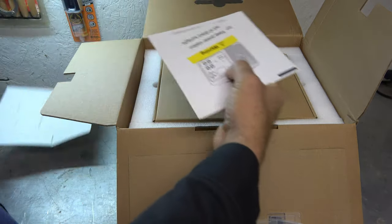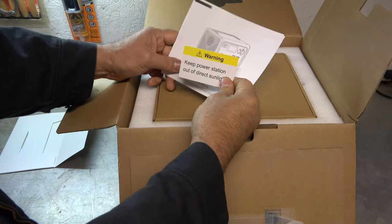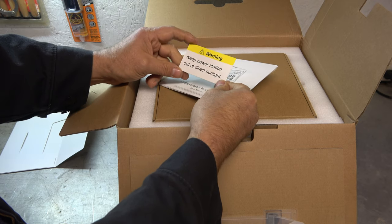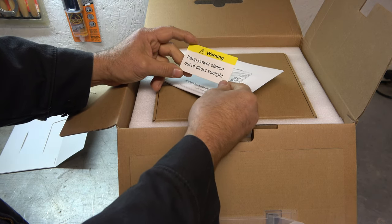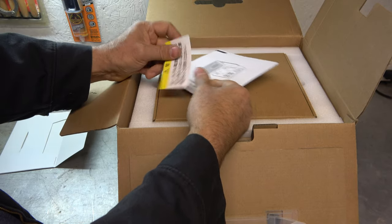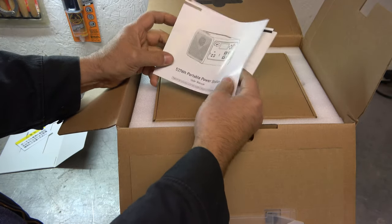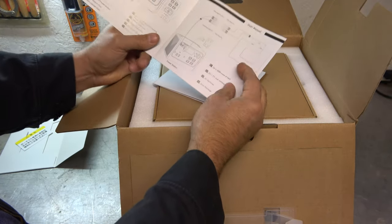Really nicely packaged too — this thing came and it didn't look like you could get hurt. I suppose if you ran it over maybe, but the way it was packed I don't think they could drop it as often as they wanted to. It does have a warning here about keeping it out of direct sunlight. And let's see what we've got — 537 watt hours. That is not a small battery by any means.